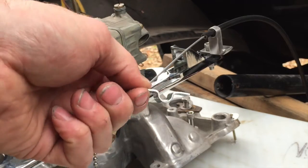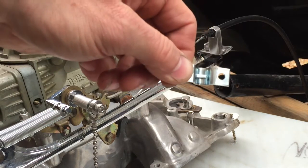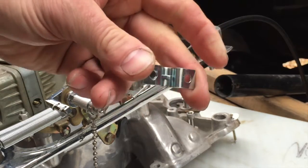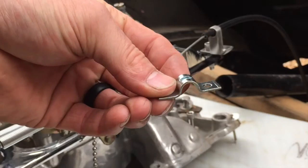It also came with this clamp, which you could use in your bracketry. Mine's not going to need it, but I'll use this up on the firewall where I clamp the cable against the firewall to keep things nice and tidy. It's got this dimple in it that'll also keep it from sliding in and out of there.